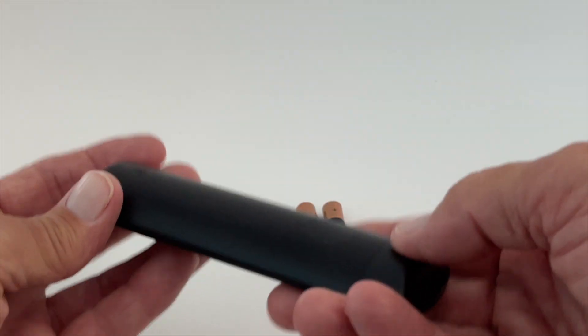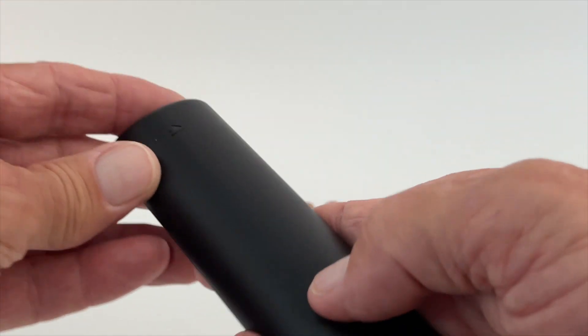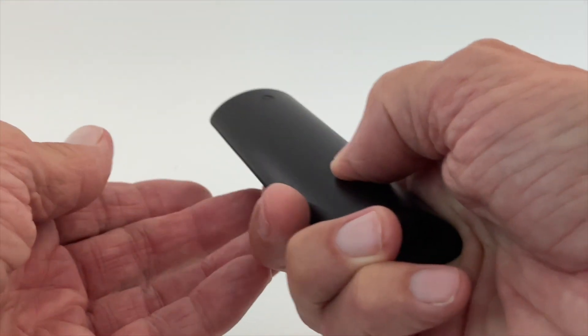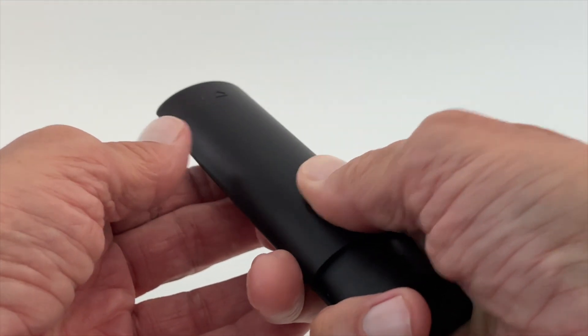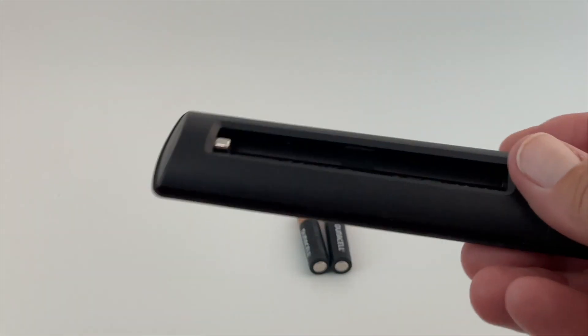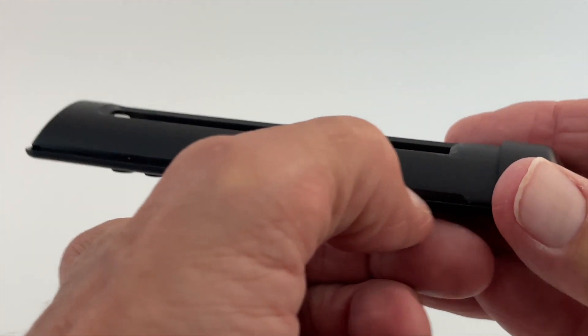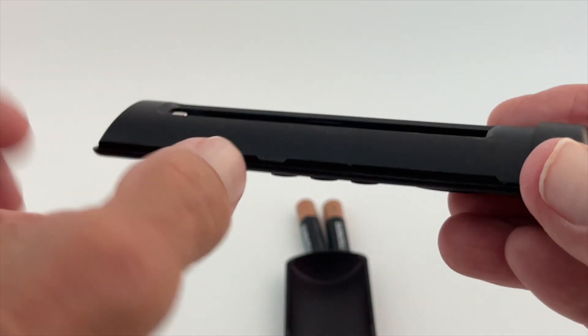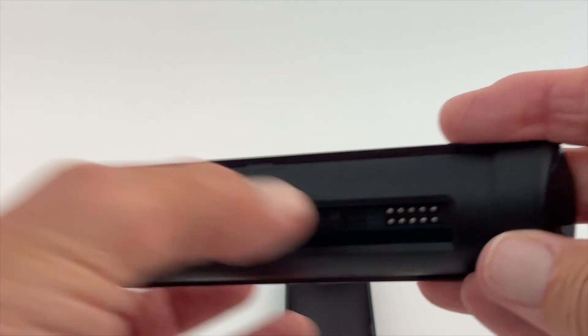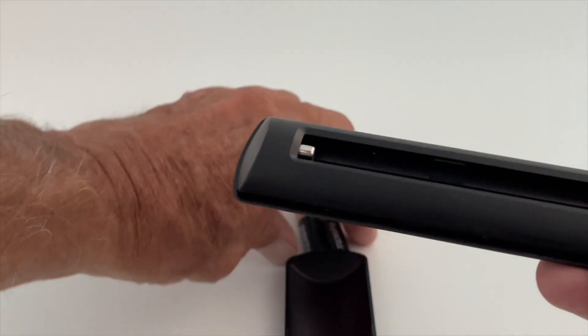There's a little depression right there — the idea is you push it and it opens. You can see it kind of slid open. If you look on the sides, there are little grooves and catches. This is a tricky thing to open, and sometimes it's hard to get off, so look for those grooves when you put it on and off.